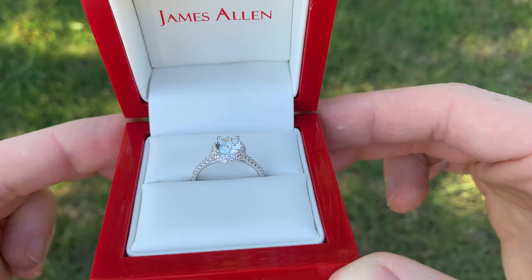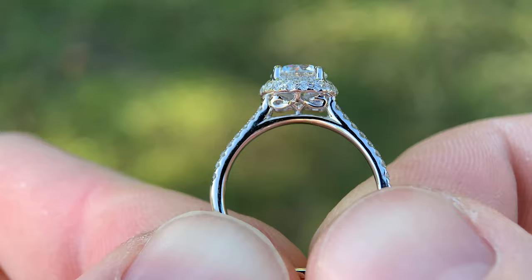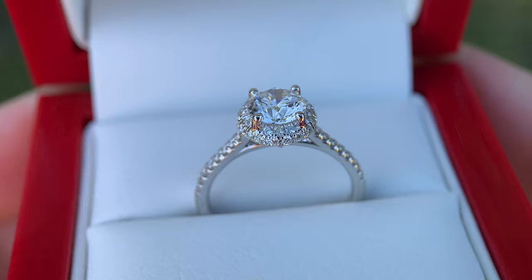The ring that we're looking at here is paired with a one carat lab diamond. The reason I built this ring this way was to show that you can buy a premium setting that costs $2,000, but you can also pair it with a rather inexpensive lab diamond and get a ring that looks very, very expensive.